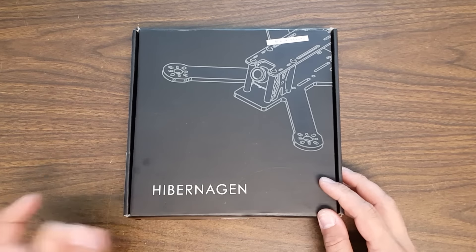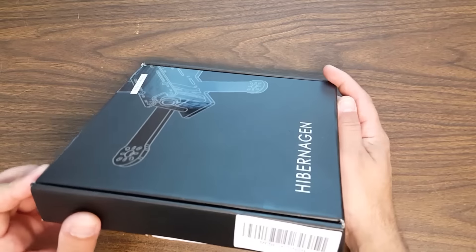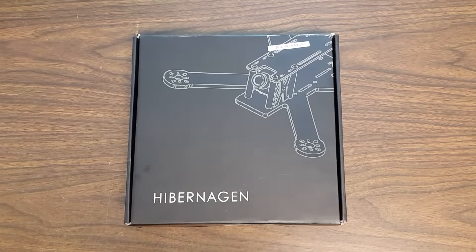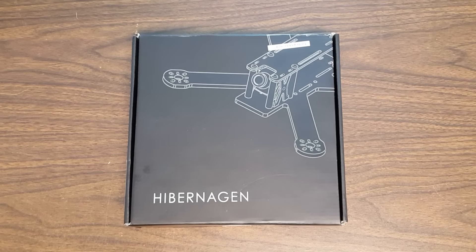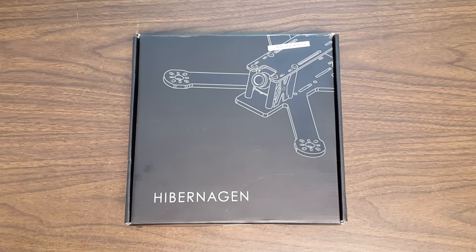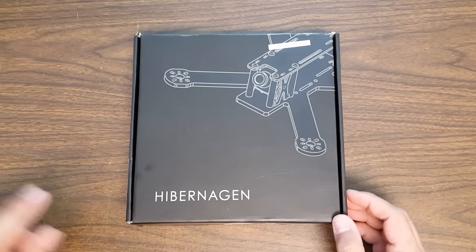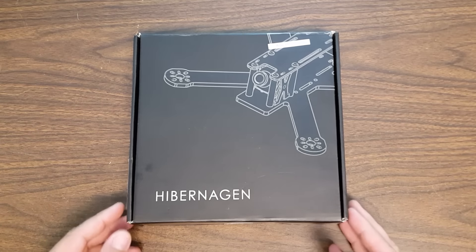Folks, this is a frame from Hibernagen Racers. It is the Menel X 5-inch, and if you're not familiar with this frame, I do not want you to go look it up right now. Wait till the end of the review, because I'm going to ask you a question at the end, and I don't want you to color your answer by looking up things about the frame. Just keep watching, and you can go look up the frame when the review is done.